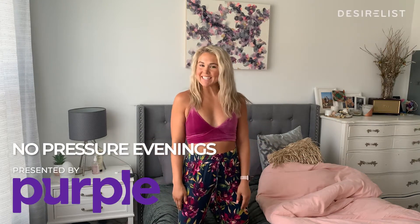Hi everyone, my name is Libby Vincic. I am a TV personality and personal trainer, head trainer of F45 Midtown Nashville, and a lover of my purple gravity blanket.